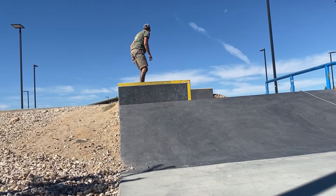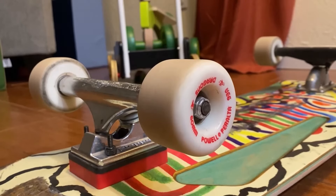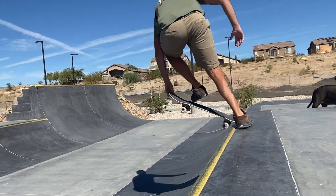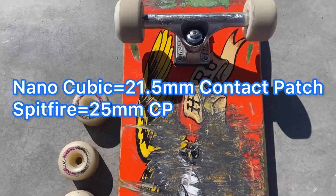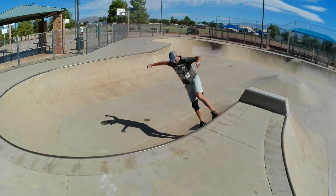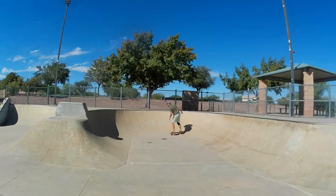Believe me when I say from lots of experience riding these, that these wheels feel much harder than the 93A Powell Dragon wheels. They even feel a little bit harder than the 97A Andy Anderson NanoCubic. These 93A wheels even have an extra 3.5mm contact patch compared to the NanoCubics, which should make the ride feel a bit smoother, but I definitely find these wheels feel a little bit harder than those 97A NanoCubics.